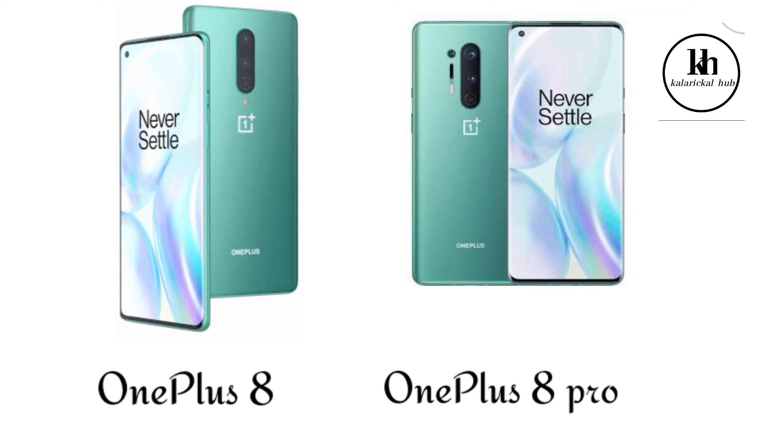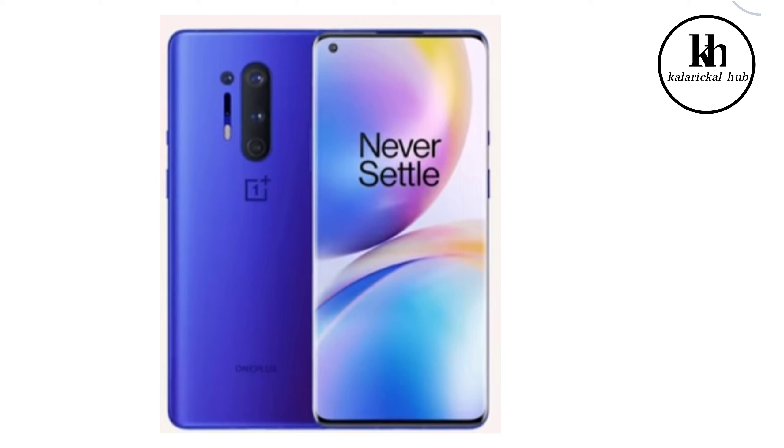It's a 5G mobile. I'm going to discuss the OnePlus 8 Pro.